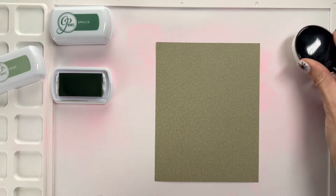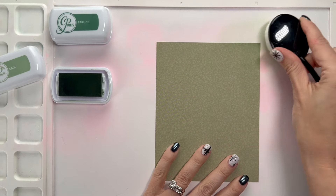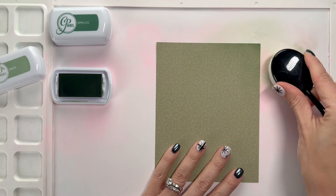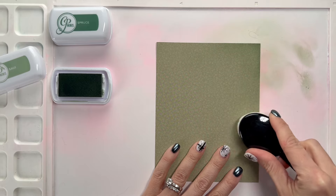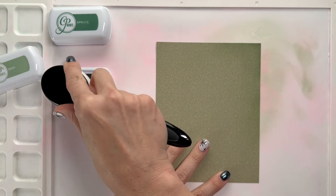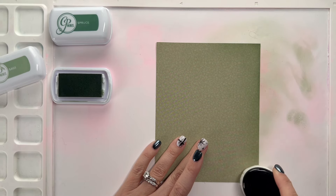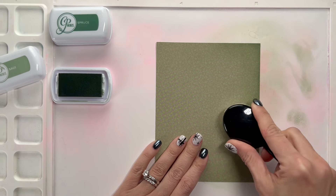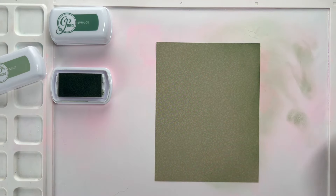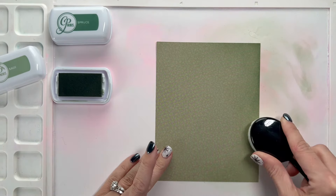We're going to start with two inks that I felt like matched this paper really well. The first one is Sage from Katherine Pooler and the second one is Spruce. The goal is to create colors similar to what we've got in our cardstock so that the center part looks like it has a spotlight on it. I want to take this ink blending and go darker towards the edges, leaving the light right in the middle, and then add a very dark line around the outside.